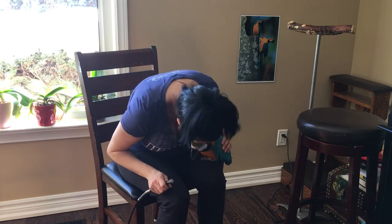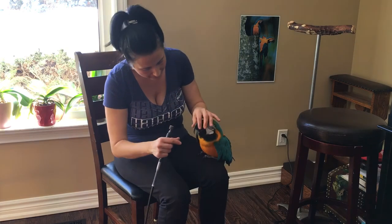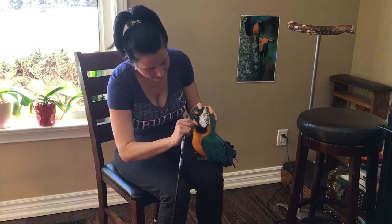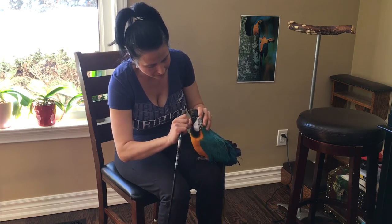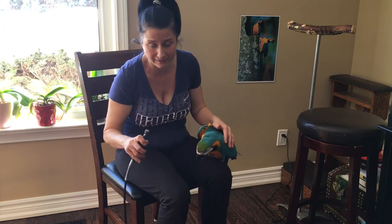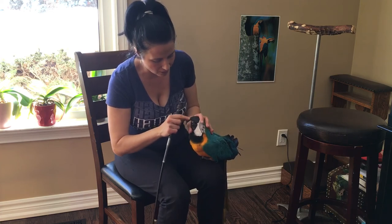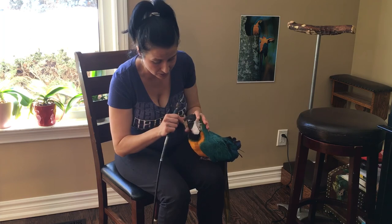All right, there's a little bit more. Now we're going to do the nails in the next video, but let me do one more time. The top beak — you just firmly hold it and you can sharpen the top too. You've got to be very careful and confident. You have to be very confident, and she has to know that you are confident and that you trust the process.